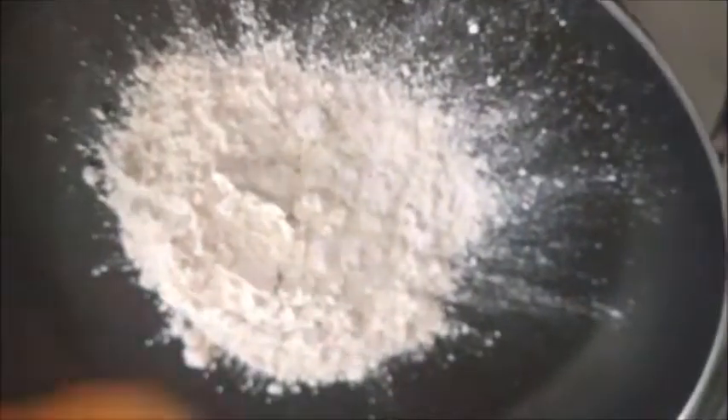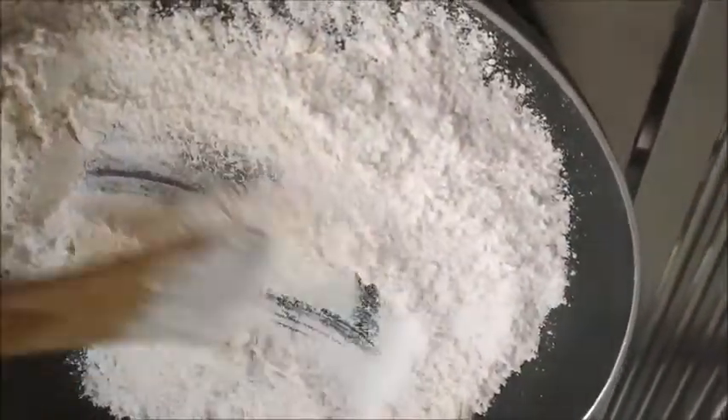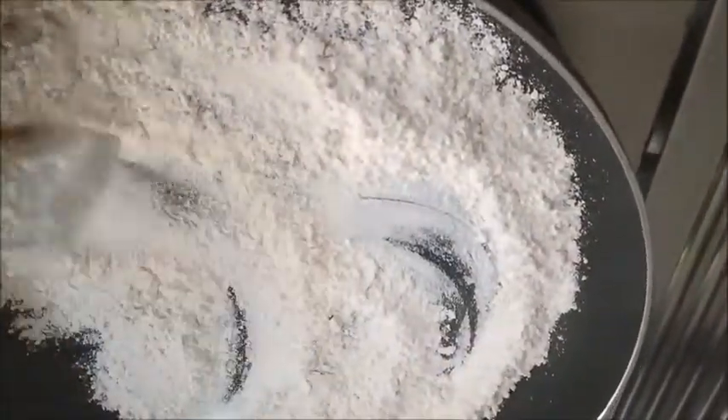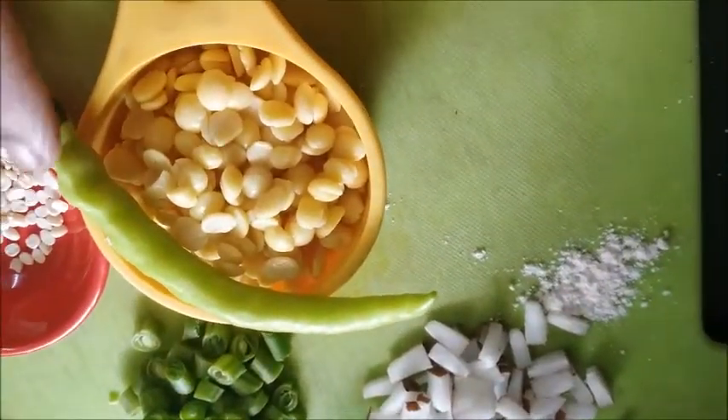First we will dry roast the wheat flour — little bit, not much. Slightly it is warm. By the time it is getting heated, we will crush the turdal and green chili.